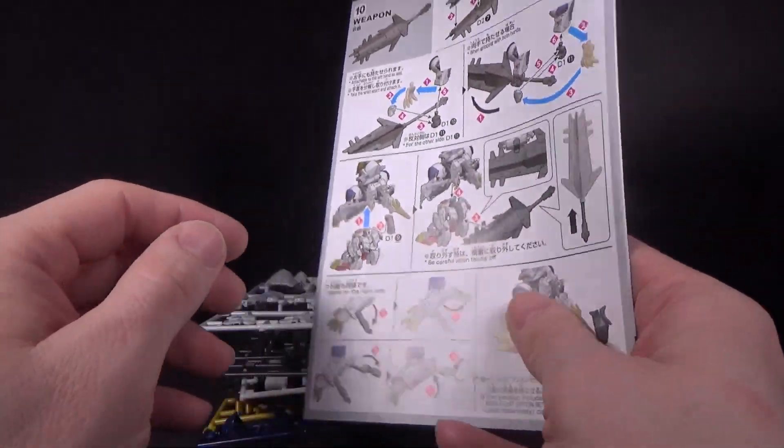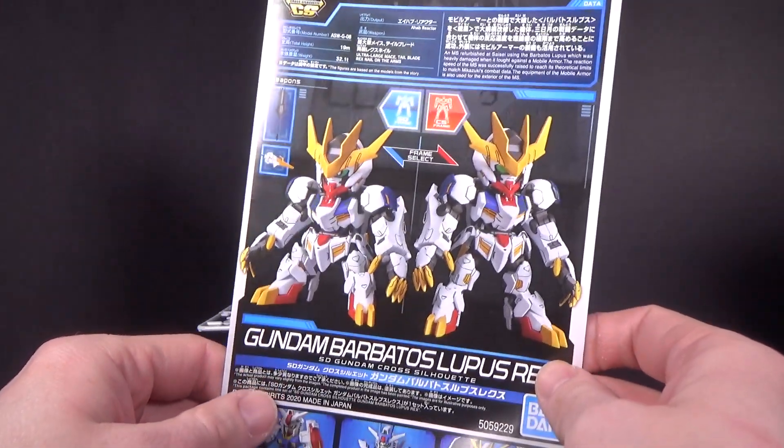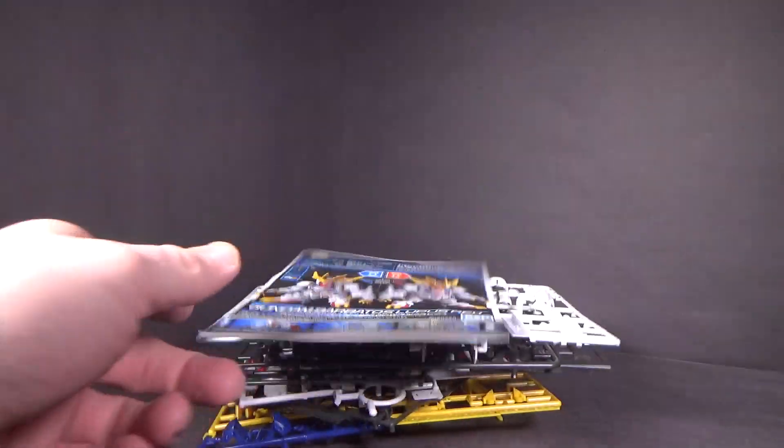And that's it. So if you want to take a look, click the link below to go to Canadian Gundam, and I'll see you in the next review.